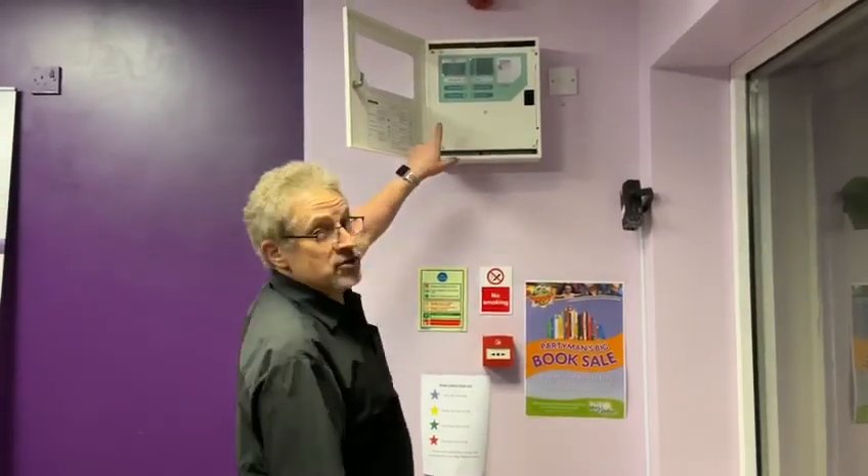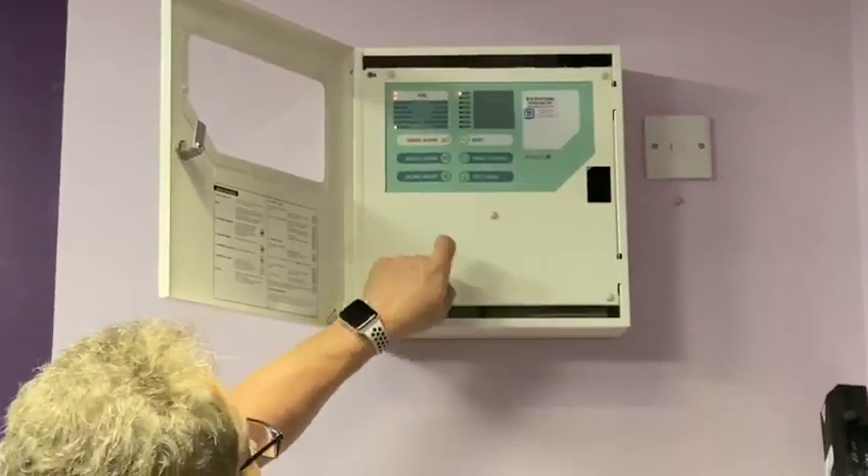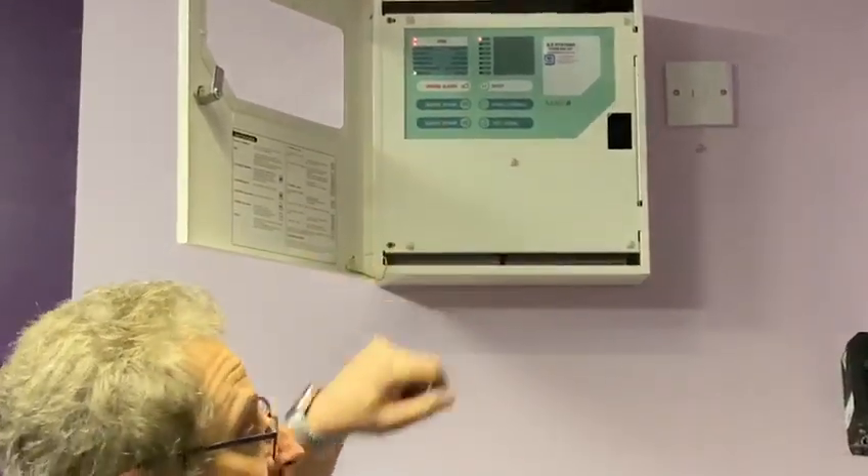We can then go to the alarm panel — zoom in over here. We can press silence alarm, silence buzzer, which means it won't beep.